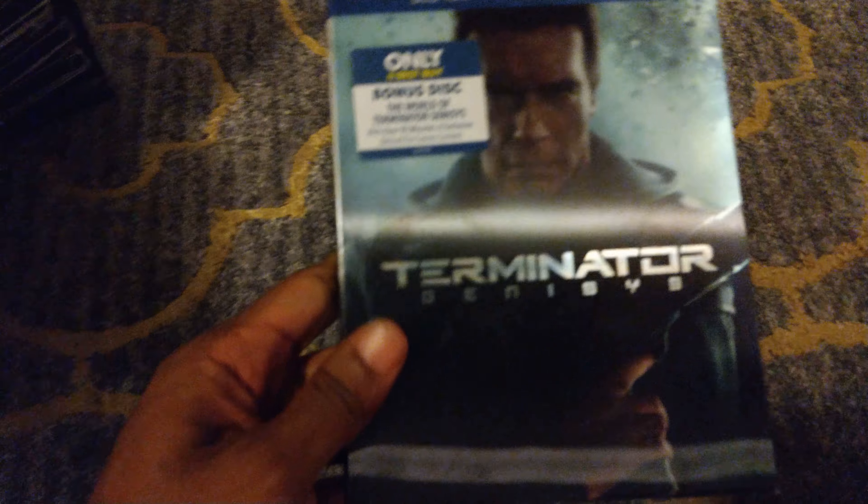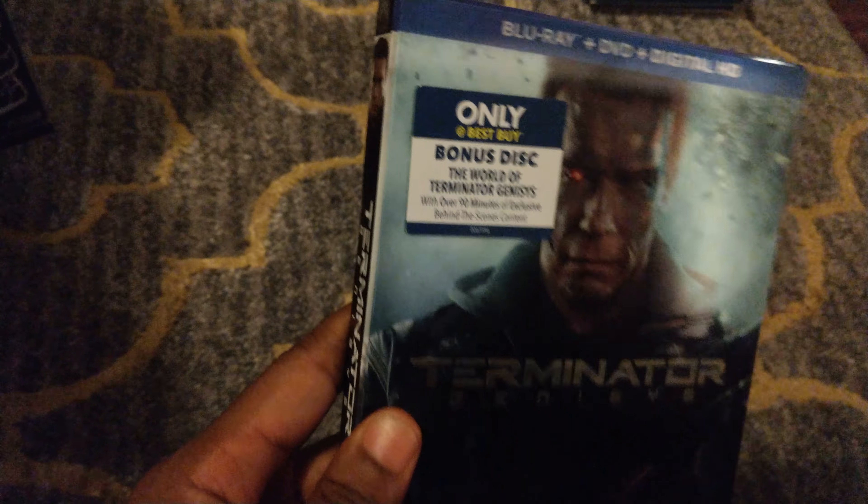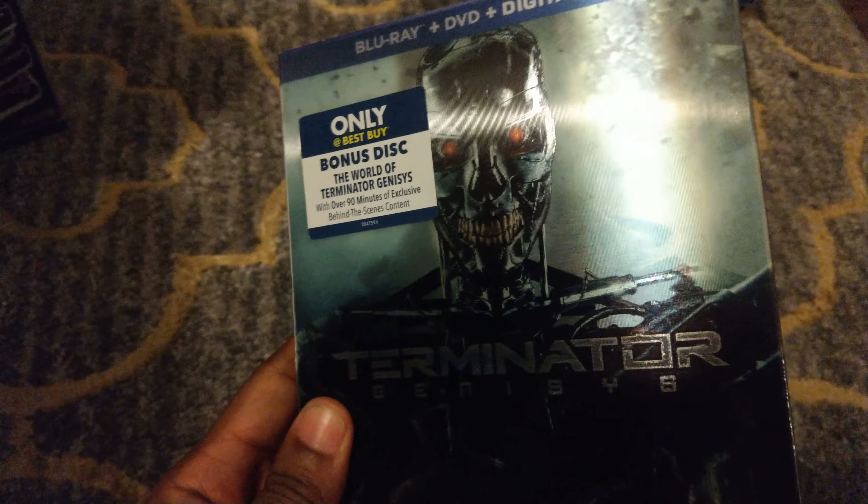Of course we have Dominator Genesis, with yours truly on the front — a lenticular slipcover that shows me changing from the Dominator back to Arnie and back again. This is my all-time favorite slipcover. I should have saved this for last, but Dominator is my favorite slipcover.